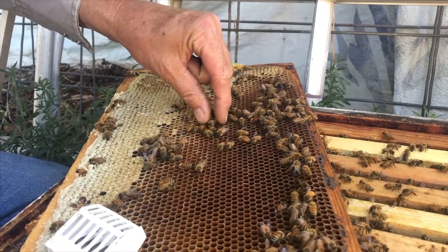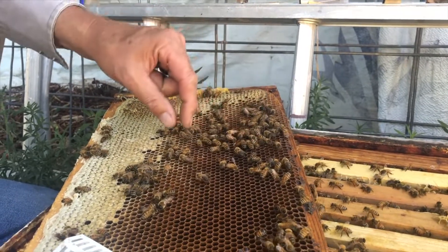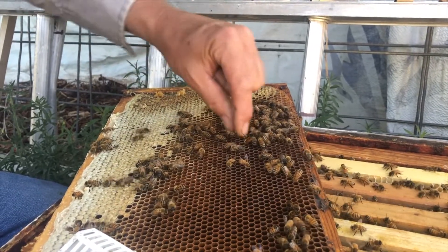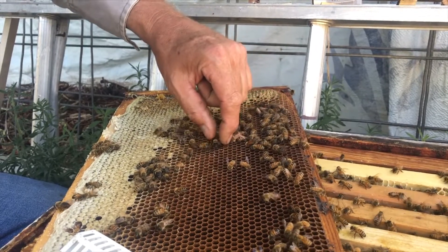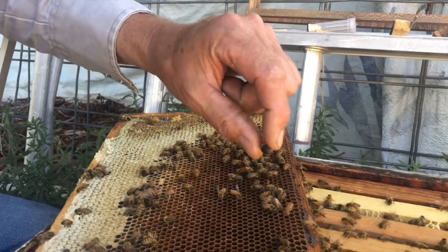Got both wings. Here are some drones — we're still practicing on drones. Pick it up by the wings; approach it from behind, pick it up by the wings. If you try to pinch its thorax, you can do that too — that's one way to do it.